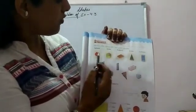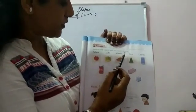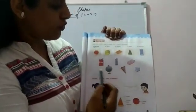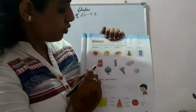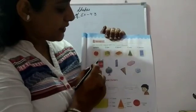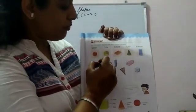Exercise 4.3: Join the solid objects with the correct shapes. Now we have to join these objects with the correct shape. This is a bottle of cork — it is just like a cylinder, so we will match it with cylinder.